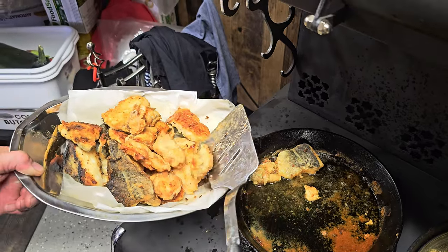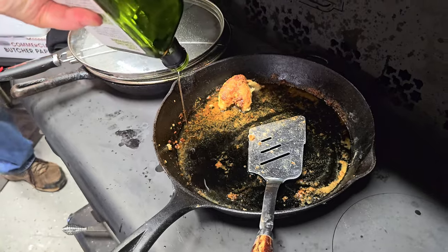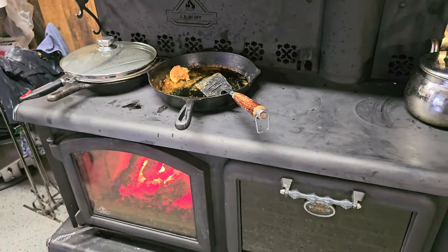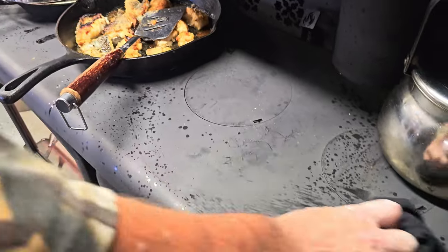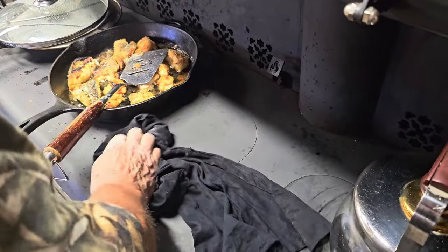Look at that beautiful color on the codfish, cod tongues, the britches, and the cod cheeks. Can't ask for a better high-protein meal. We prefer to use avocado oil — it's healthier, and it has a very high smoke point, so you can use it in the iron frying pan without worrying about it burning, which is very important when frying fish. We don't want the oil to burn and change the taste of the fish. There's lots of splatter frying fish on this stove, so you're constantly wiping it down.